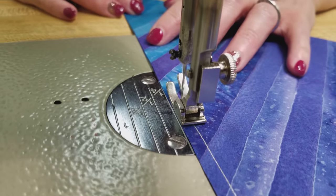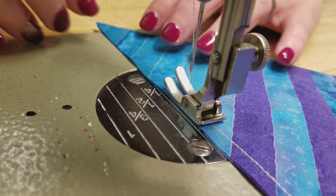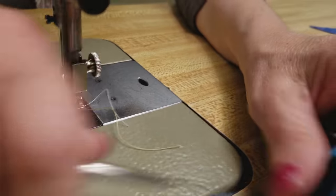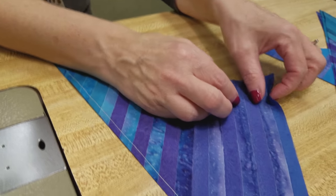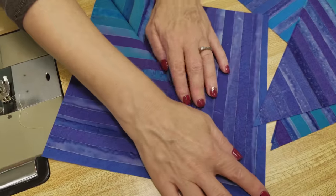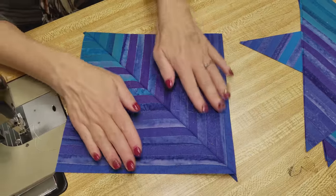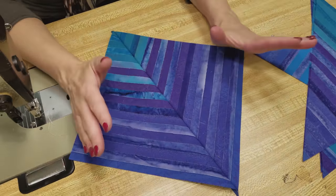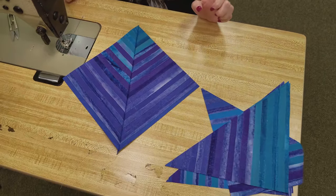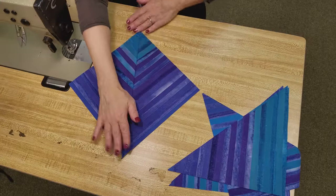Now it is cut on the bias so you want to be careful you don't stretch it too much, but we're going to steam press it when we're done and that'll help it lay nice and flat. That is the whole block right there. We're going to iron this with the seam to one side and then make a whole bunch of them. If you think your blocks are not perfectly stitched or not perfectly square you can re-cut them and make them smaller if you like. But since there's only those two big pieces it's pretty easy to just sew them and be done.